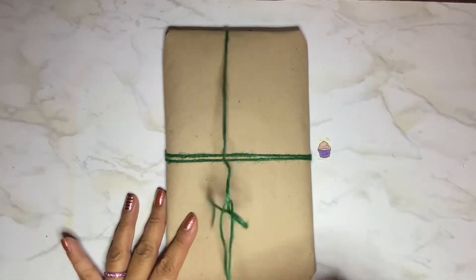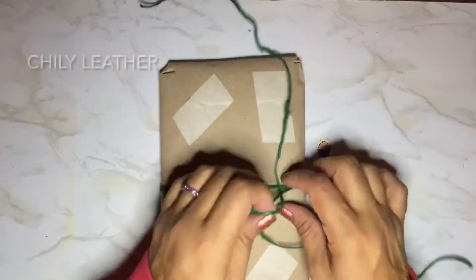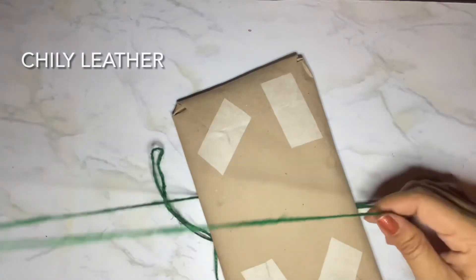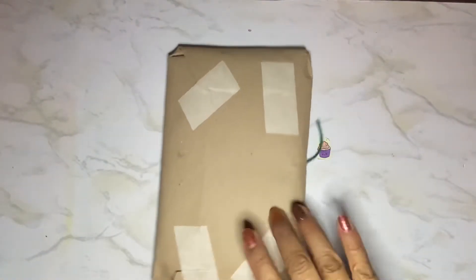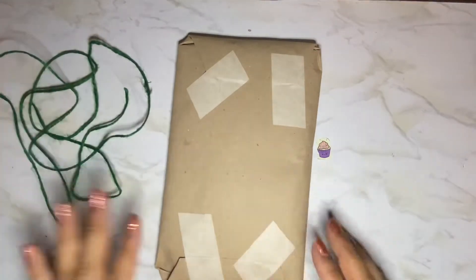It's from an Etsy seller — it's a leather cover and I don't remember the name of the seller right now, but I will for sure link it down below. I'm sure I'll see the name when I open it. It should have some packaging. I'm going to save this for something.